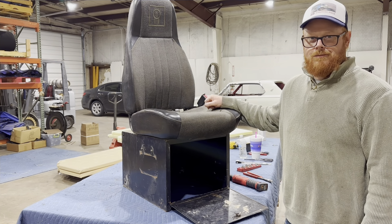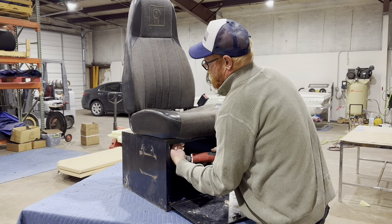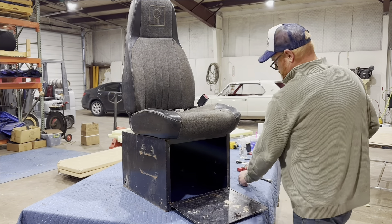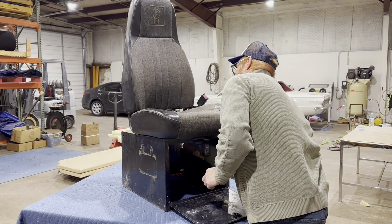First thing we gotta do is pull it off of the base here. This happens to be a 13 millimeter bolt — just using a little electric ratchet and I'm going to zip these bolts off. It's kind of nice having the facility to work on this properly, able to get it done, and having good people help me out. It's been a good learning experience working up there. There are only four bolts holding this seat on.